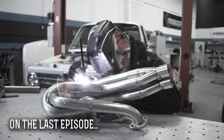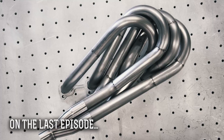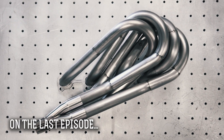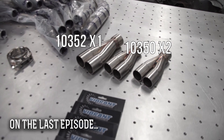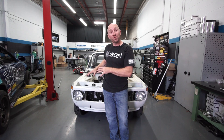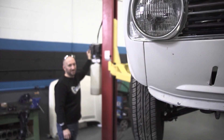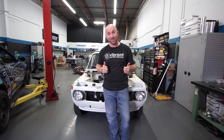Aaron here, back with the retro header build-off. I just finished mocking up all the primaries in the first two episodes. So in this episode we're going to continue on from where our collectors are, because this is a 4-to-1 design and we're going to be doing two larger diameter tubing down to a single collector at the end of the header. I've got to get this car back up on the hoist — it'll be a lot easier to mock up everything from underneath. Let's get started!